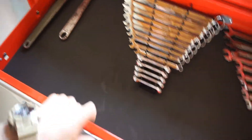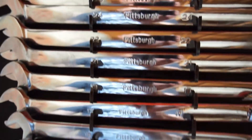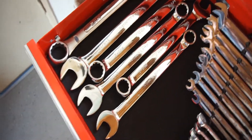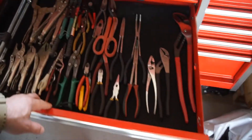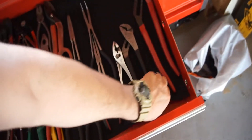Getting into wrenches — I don't have a ton but I have enough. This is all metric, these are all my metric wrenches. And then my standard wrenches. And my pliers and vice grip drawer — I still probably need to get some more pliers and stuff.